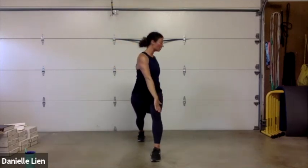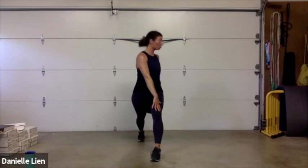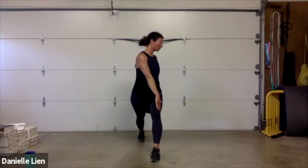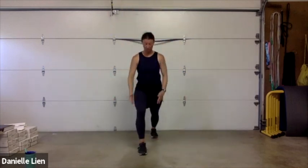Take that arm across — put that hand on that knee and a little slight rotation through the torso. Remember, we want stretch not pain. Bring that foot in, nice deep breath up, exhale, step back into that lunge — heel to the ground, tailbone tucked underneath. Arm up and over, slight lean — you should feel that stretch down that side. This should feel really good!